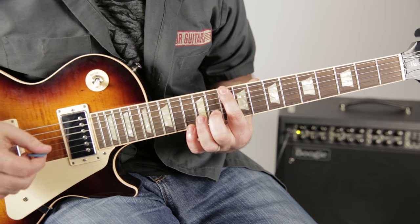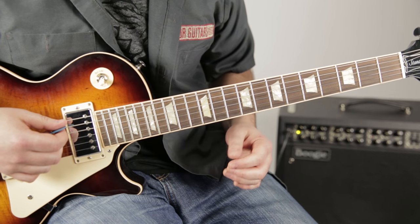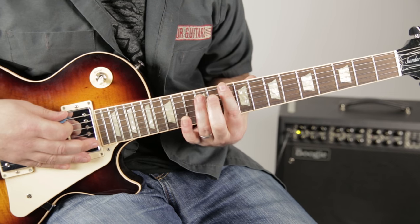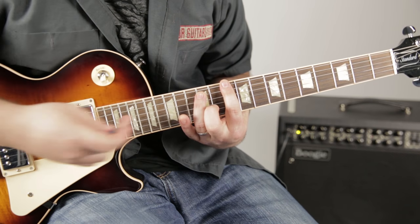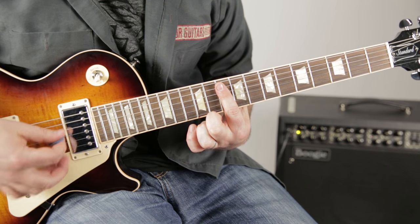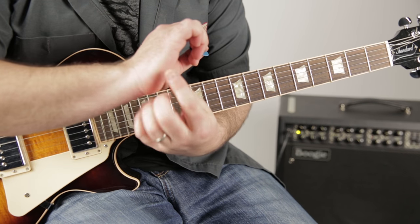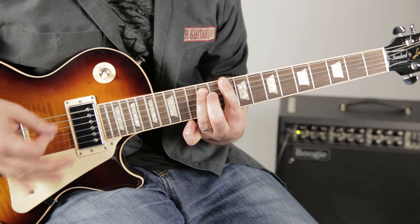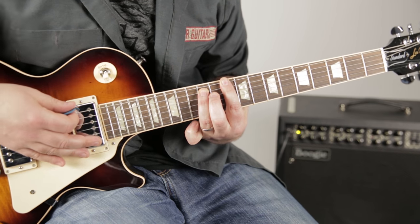To make that a D power chord, we add our ring finger to the 12th fret of the A string — those are the only two notes we'll be hearing. I let my index finger not press down; it's not a bar chord. I'm letting it mute the other strings. If you can get a little vibration under your strumming hand, you get palm muting.